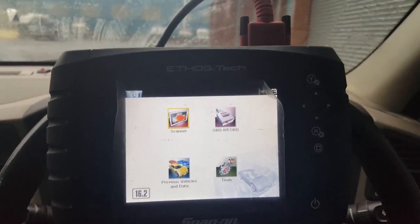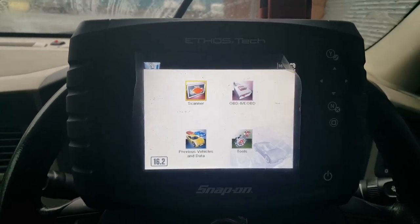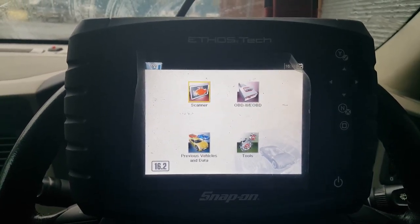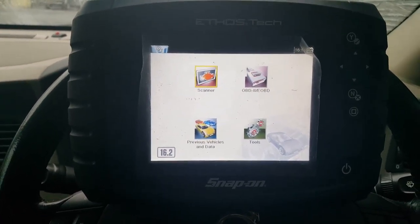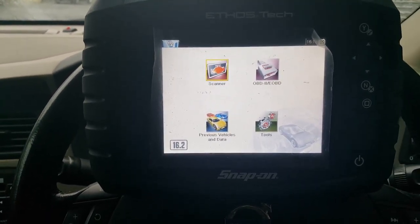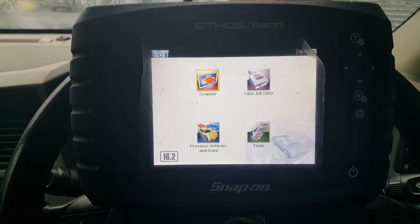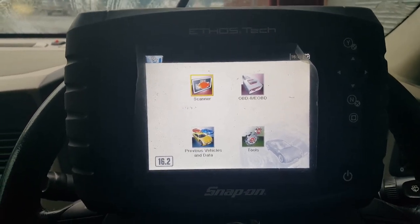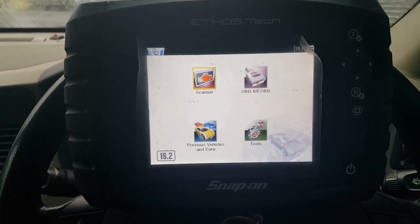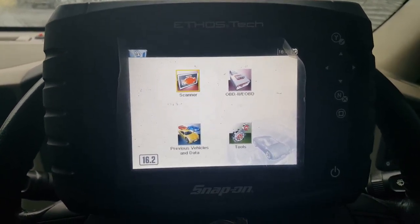Quick video about Snap-on's lower end stuff — in this case it's an Ethos Tech. It's basically just an Ethos or Ethos Plus in black with bi-directional controls on it. If you've got an older Ethos, I don't know if it's worth talking to your Snap-on guy about changing the software or firmware to get that extra functionality. It's worth an ask, though I doubt it'll do anything since it's Snap-on — they'd probably just want you to trade it in.